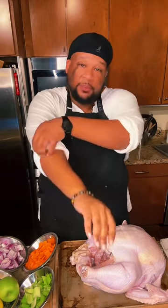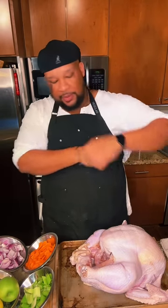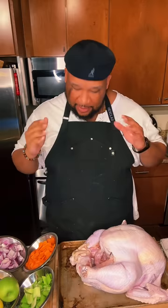A lot of the times, people that have to do Thanksgiving cooking usually don't be in the kitchen. So it can be a little intimidating, and I get that. But this right here is an easy recipe to make a delicious, fall-off-the-bone, juicy turkey that is guaranteed to please everybody at your table, no matter if you've made it before or not.